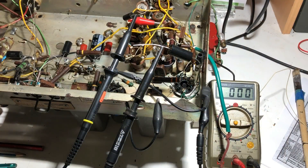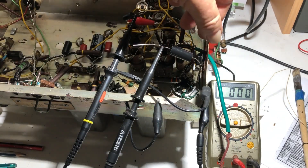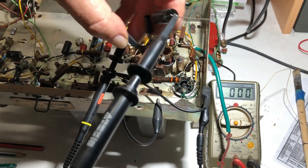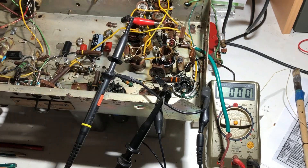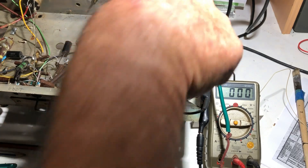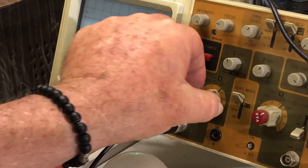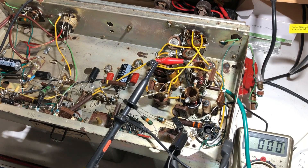Next I'm going to look at the plate of the mixer-oscillator. I'll turn the power off and make sure the plate voltage has dropped before I touch it. I'm also making sure this isn't going to short anything - that looks safe enough. Turning it on. On the scope I've turned that down to 1 volt per division and we're getting just over 1 volt peak-to-peak signal. So I know the signal is making it through the mixer-oscillator valve. The oscillator is running because it's tuning stations so I'm not too concerned about that.